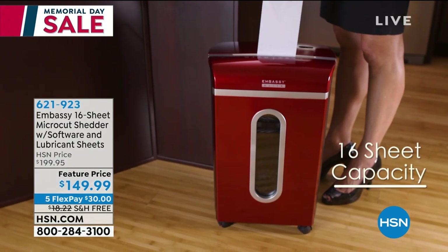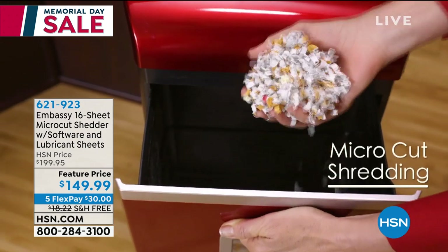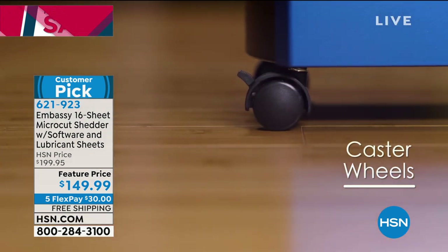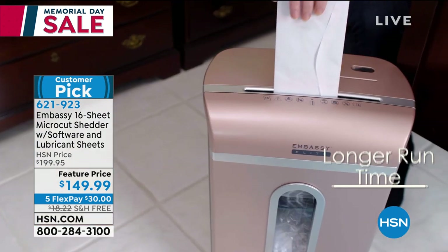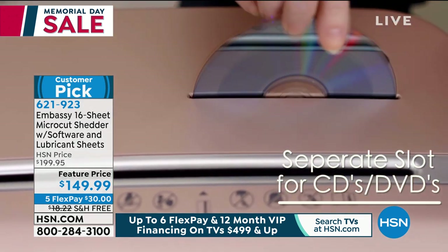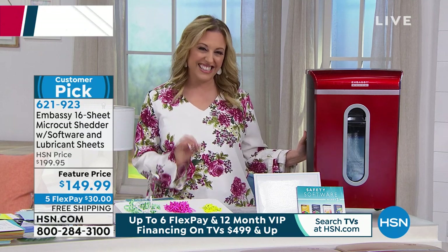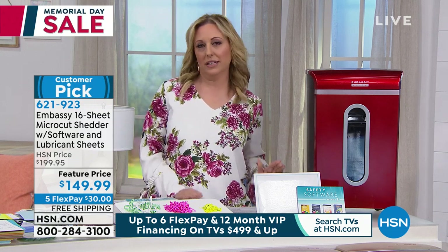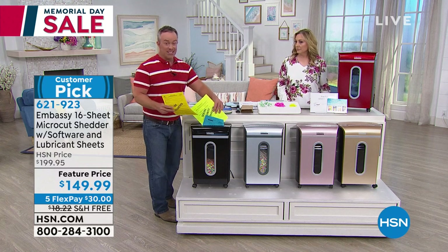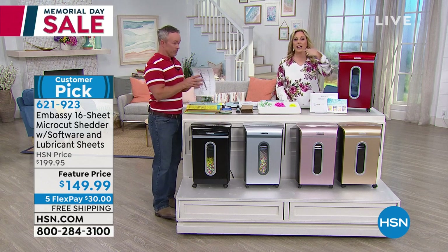We have the Embassy 16-sheet micro-cut shredder — the top of the line, the best of the best, the most shredding you can do. Featured price: it sells for $200 usually, today $149.99. We're doing free shipping and handling — usually $18.22 to ship — and $30 to get it home. It's a customer pick with 63 reviews on HSN.com. Bill Duggan is our guest. Once you start shredding, you can't stop — Embassy has really taken the headache out of shredding. The most important thing is we need to shred our documents, and it's not just us saying it — it's the Federal Trade Commission who says it.